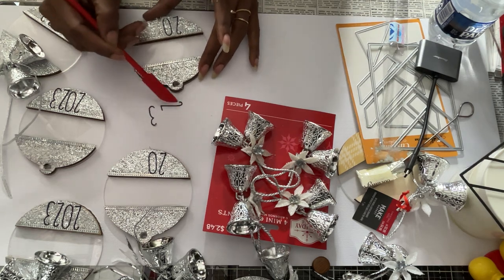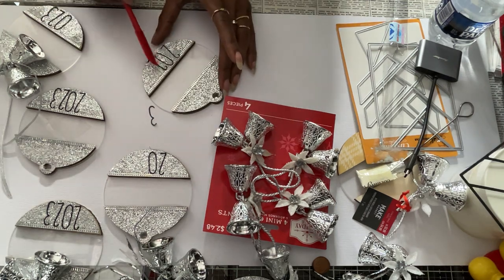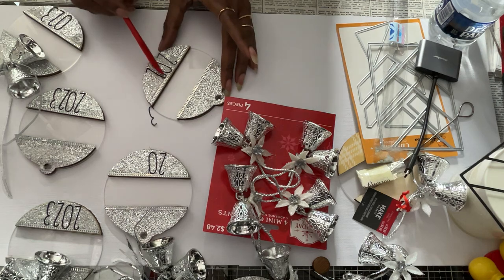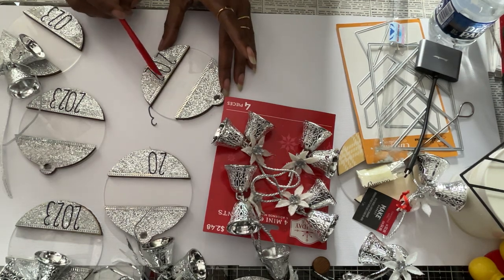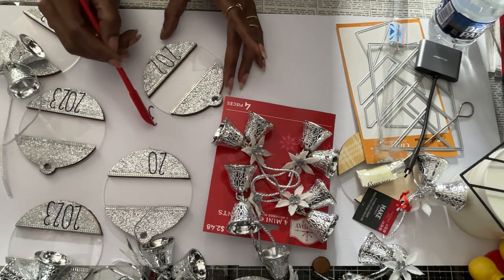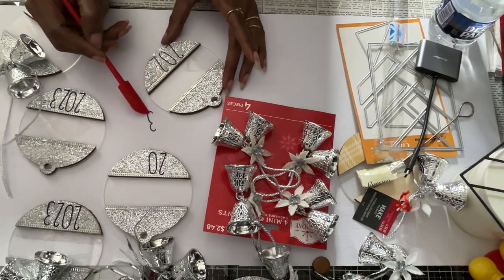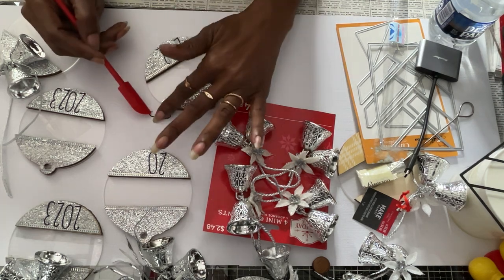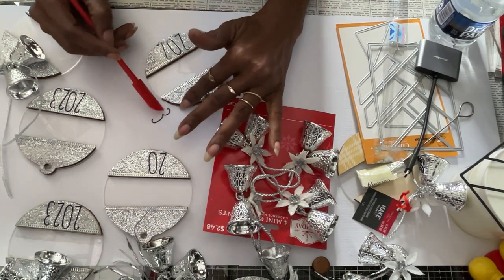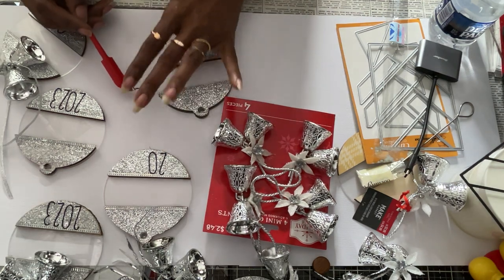Let's see if this works like I wanted — kind of, sort of. Can you guys see me? So that means I'm going to have to go ahead and do these because this has to dry first. Anyway, I'm going to show you what my ornament is going to look like this year.